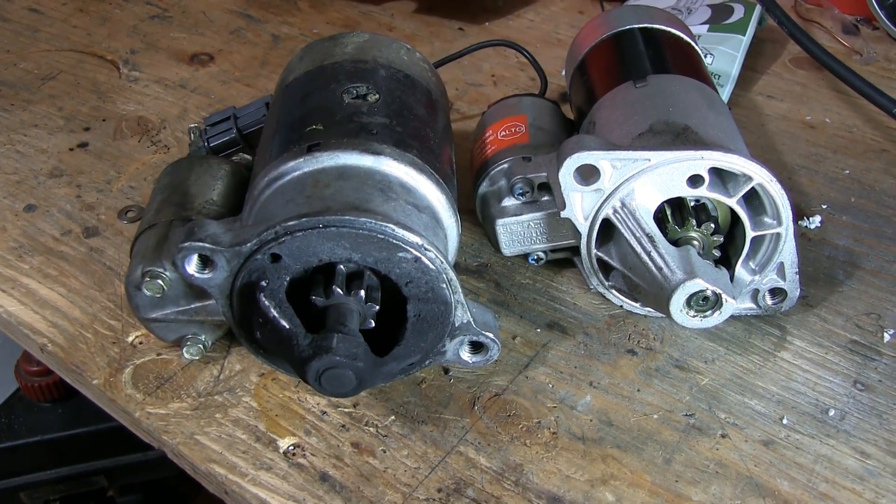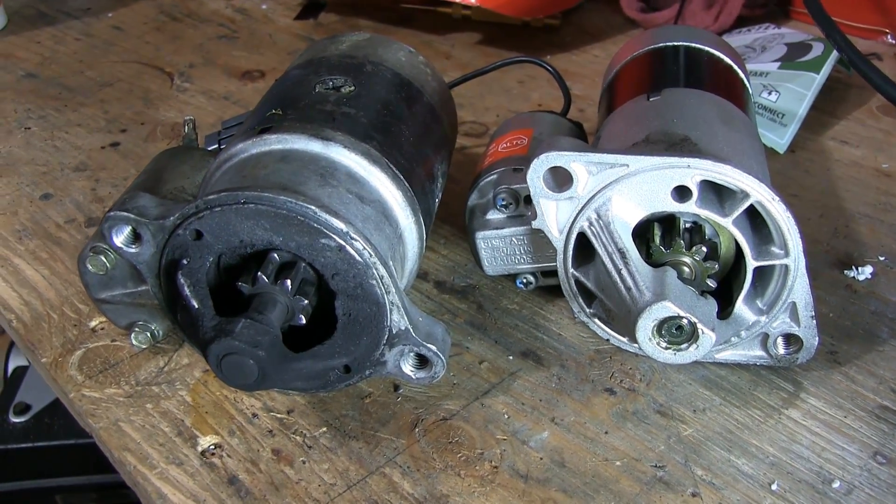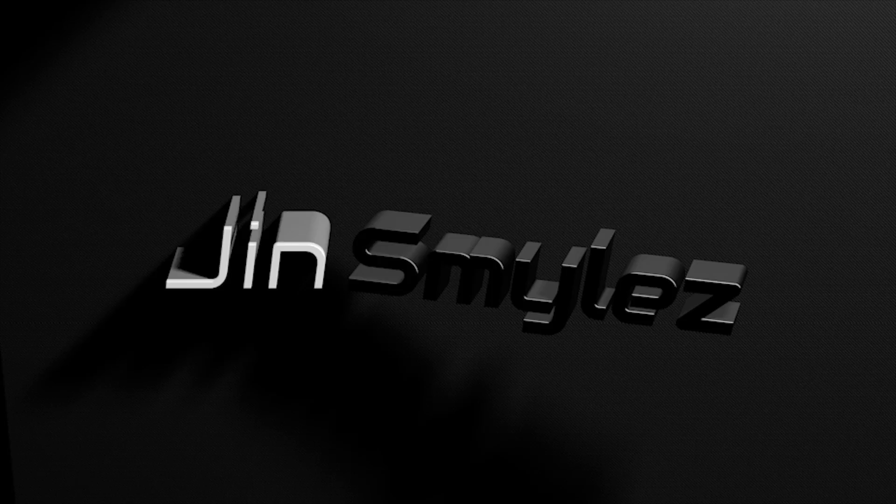Hey guys, Jin Smiles here, and today I'm going to show you how to replace your CA-18DET starter motor with a new one from your local auto parts store.